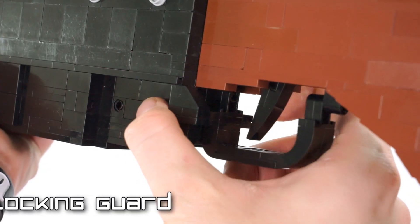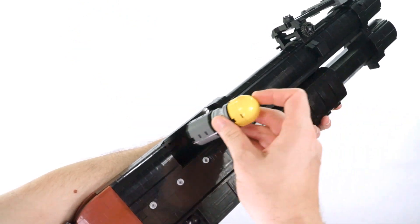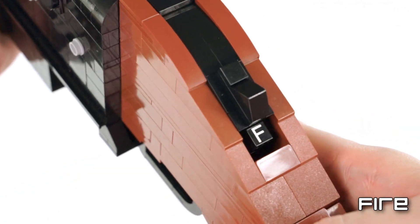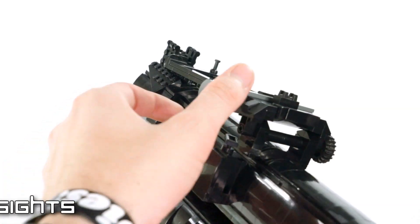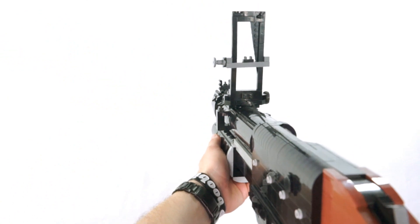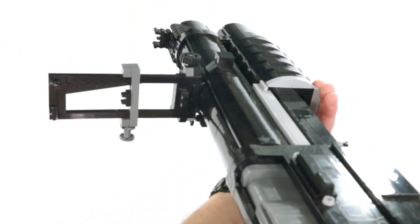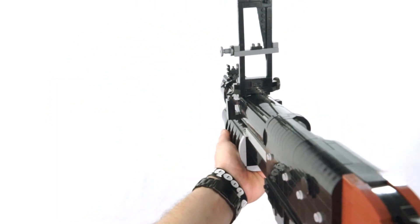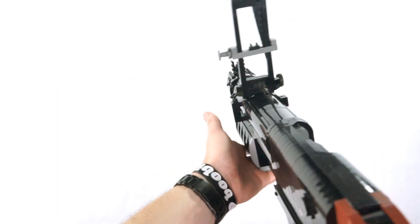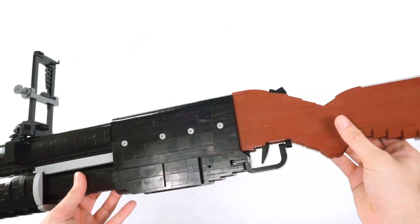You're probably wondering why would I build something like this when I already built the noob tube. I just didn't think it would be enough content from just one launcher to make the entire video, so I had to make an entire thing celebrating grenade launchers in general — and the pump action ones too, which is just awesome.